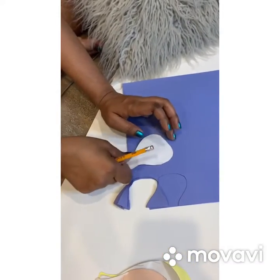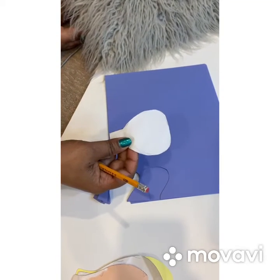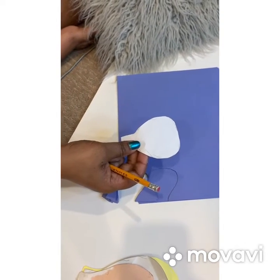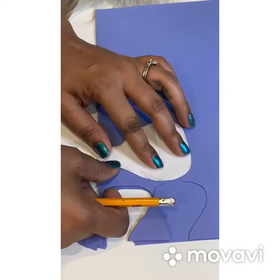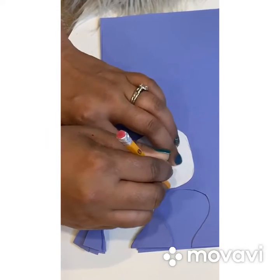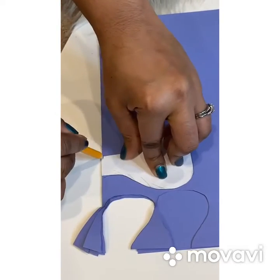Now I'm gonna go ahead and cut out our medium petals, and for the medium we're gonna do 12. We have six card stock there, so we will need two sets of these.